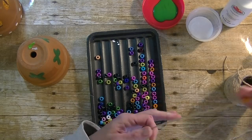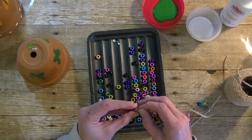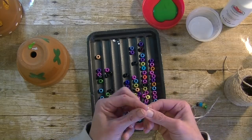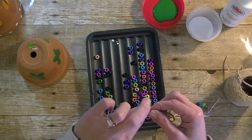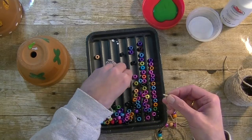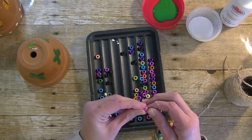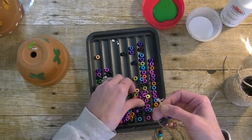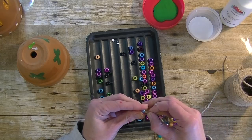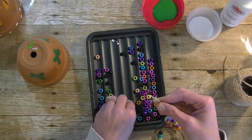If the twine gets difficult to thread through, you can always put a piece of tape on the end. You can also use shoestrings — you can get them at the dollar store and they might be easier for little ones because they have that plastic piece at the end.